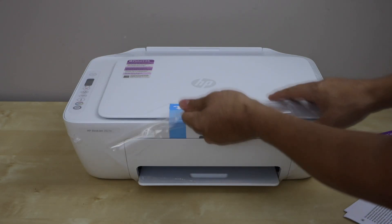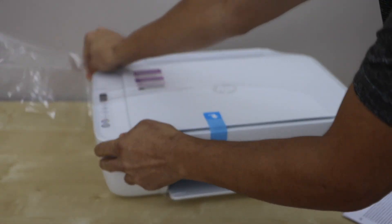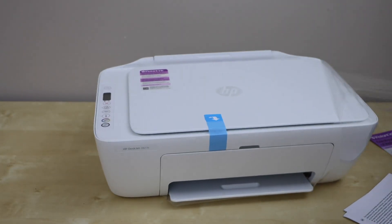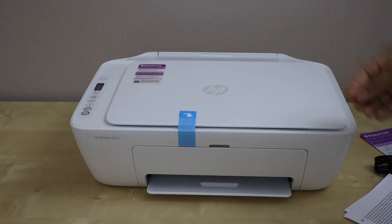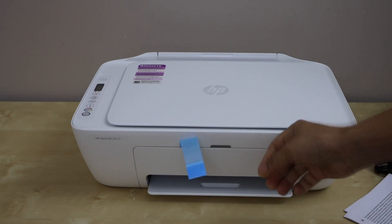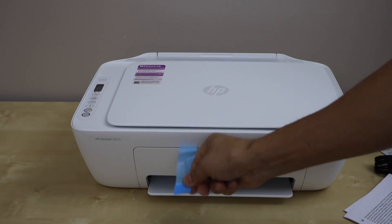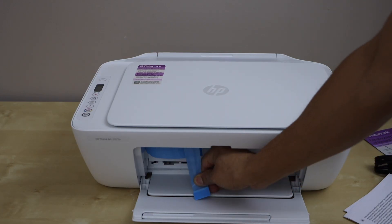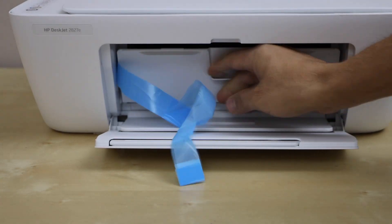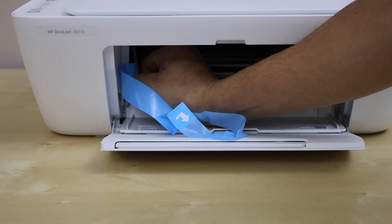Remove the plastic covering and remove the protective tape. When you try to remove it, it will open the front section, so you can just open it yourself and then open the inner door and remove the tape from inside.